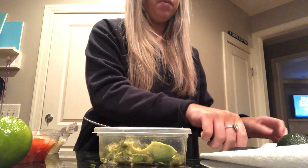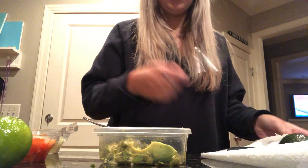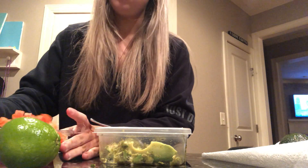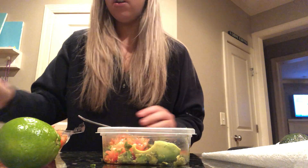You take a spoon, get a big chunk of tomatoes like that. Then I'm going to take a spoon again, grab diced yellow onions, put it in there. I like a lot of onions.